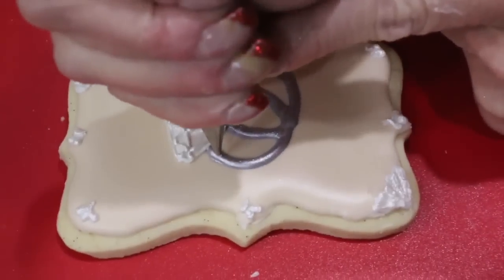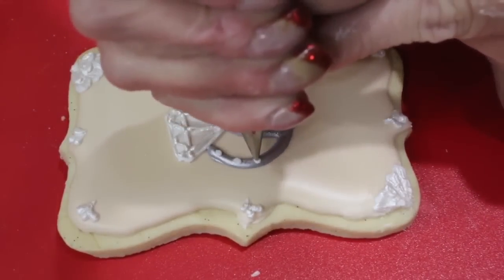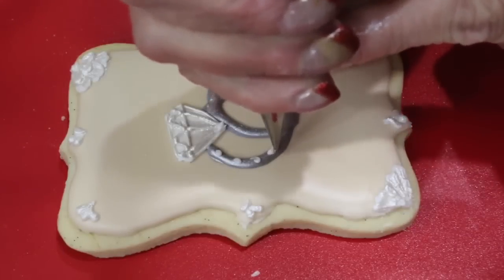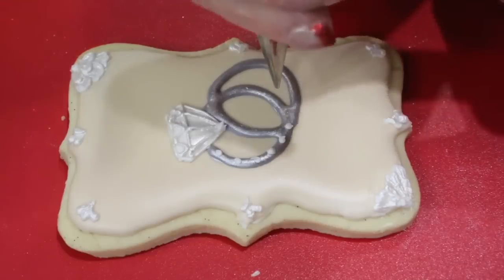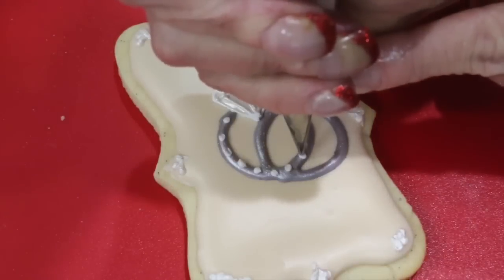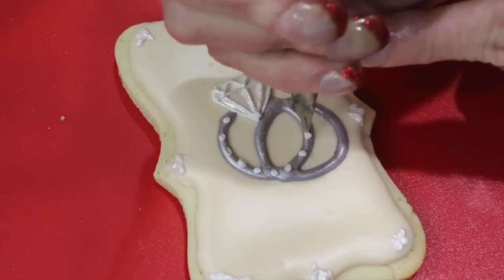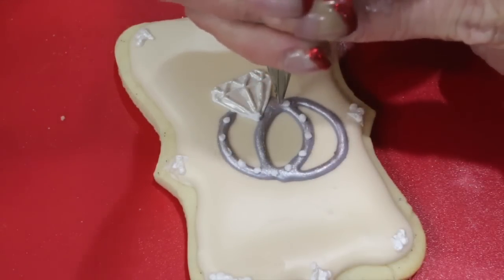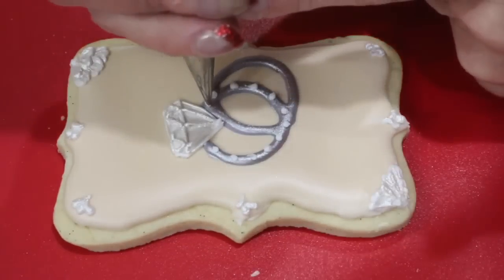And what engagement ring wouldn't be finished without a little pavé diamonds on the bands? So go ahead with the number one nozzle and pipe a few beads. When those dry, you can paint them with the pearl dust.